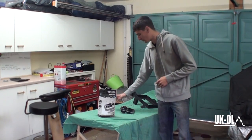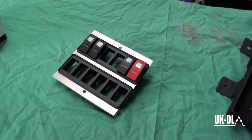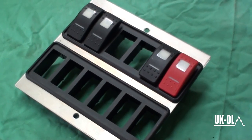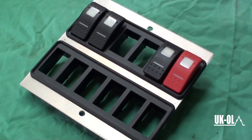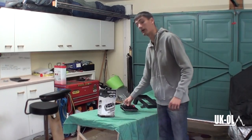Next we have a custom made fascia panel for the Carling switch gang mounts. We will look into this in a bit more depth when we come to install it, but the Carling switch is, in my opinion, the highest quality switch you can possibly get.